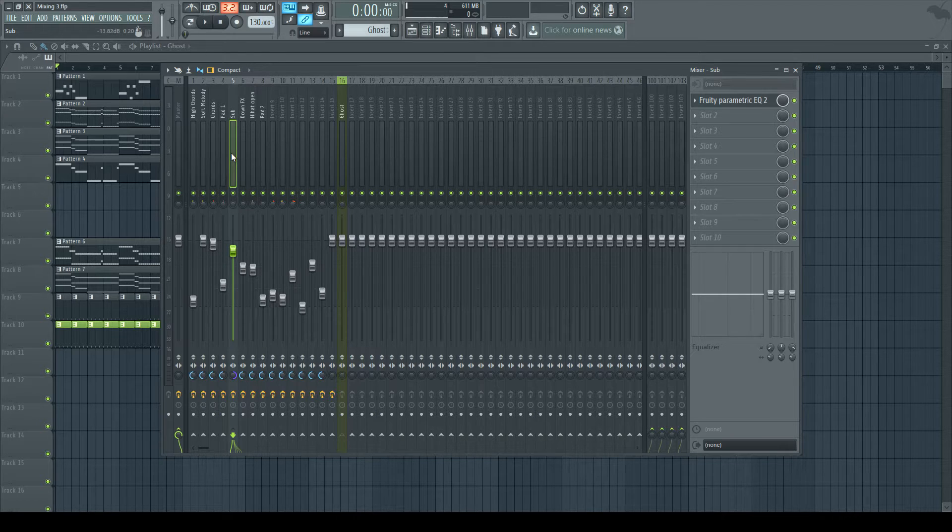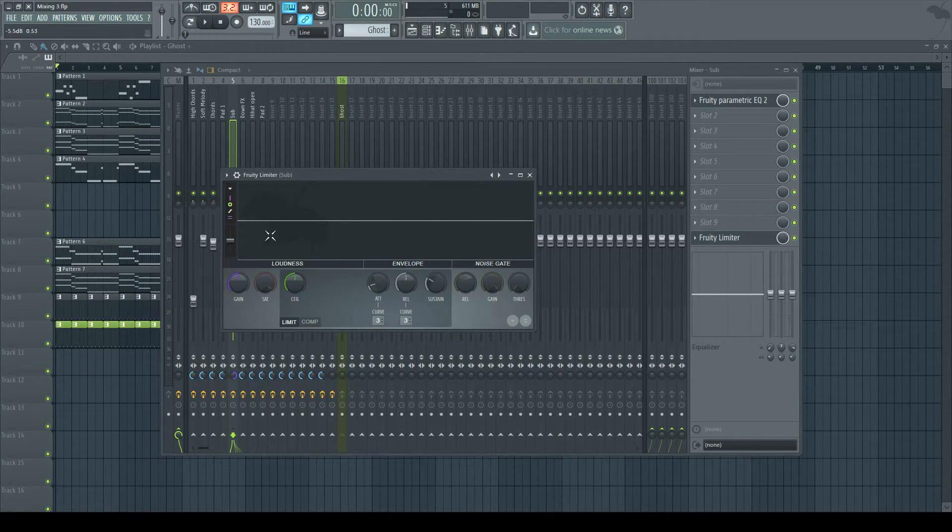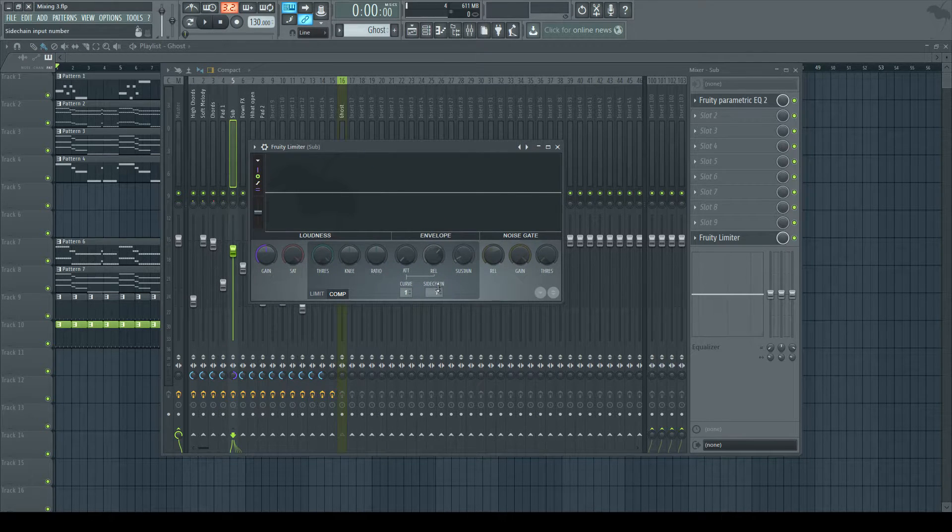What we need to do is go into the sub in the mixer channel, go to the lowest slot, and choose the Fruity Limiter. As I said, there are multiple ways to do this — I'm just showing the way I love to use most. So we have the Fruity Limiter here. We go into Compression, and here we have this little box labeled Side Chain. This is very important — we want to set this to number one. We now have only one sidechain going to the sub, so we only have number one.